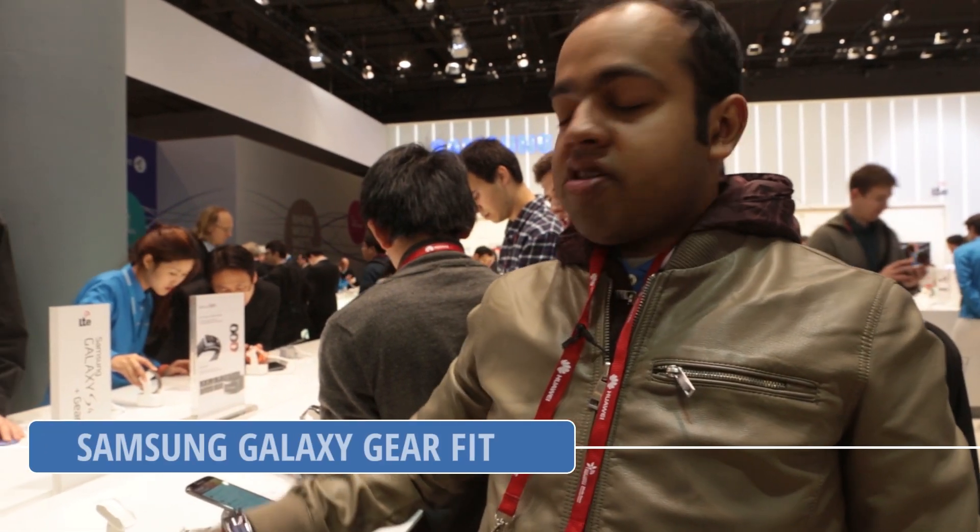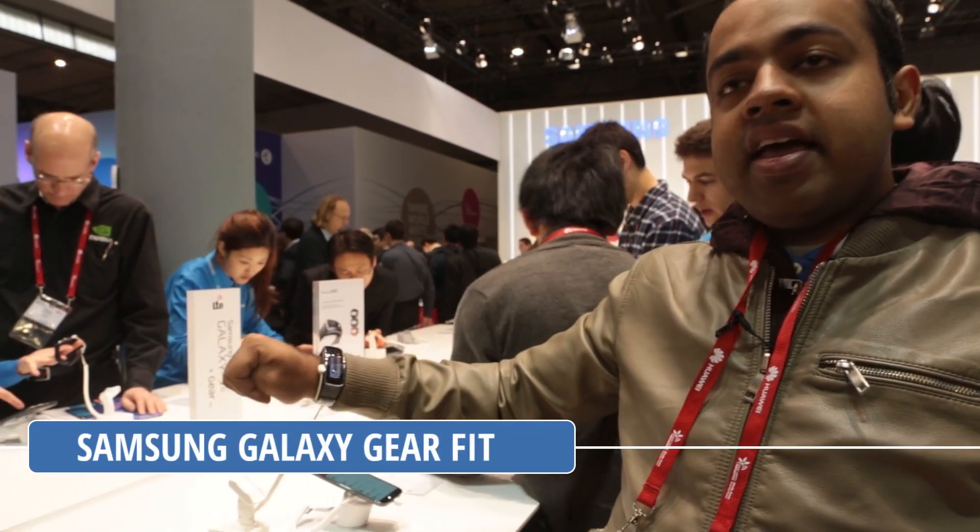Hi guys, Varun here from 499 and we are going hands-on with the all-new Samsung Galaxy Gear Fit.